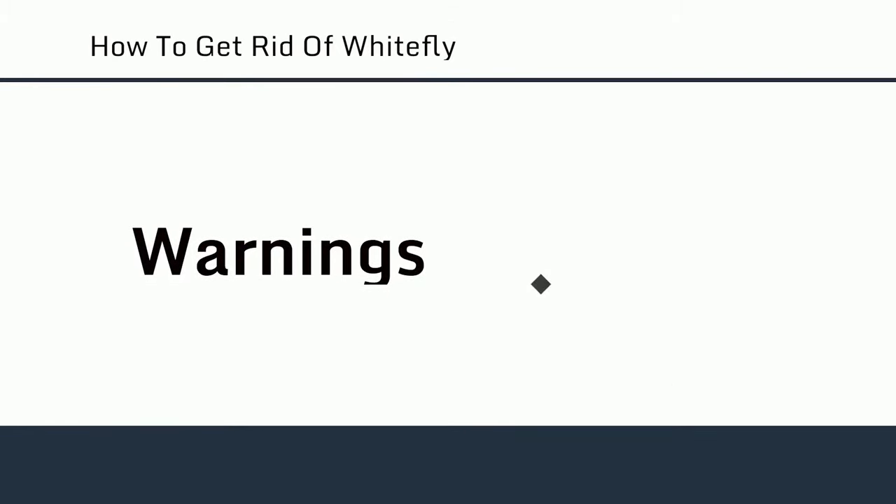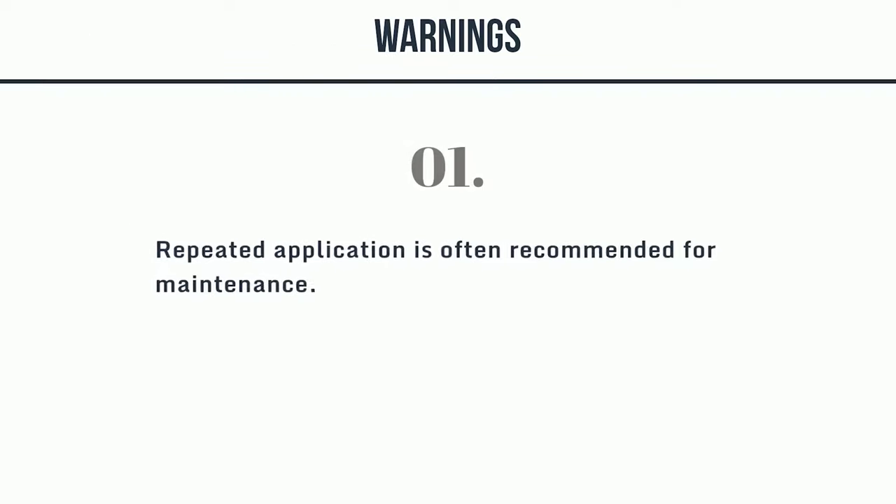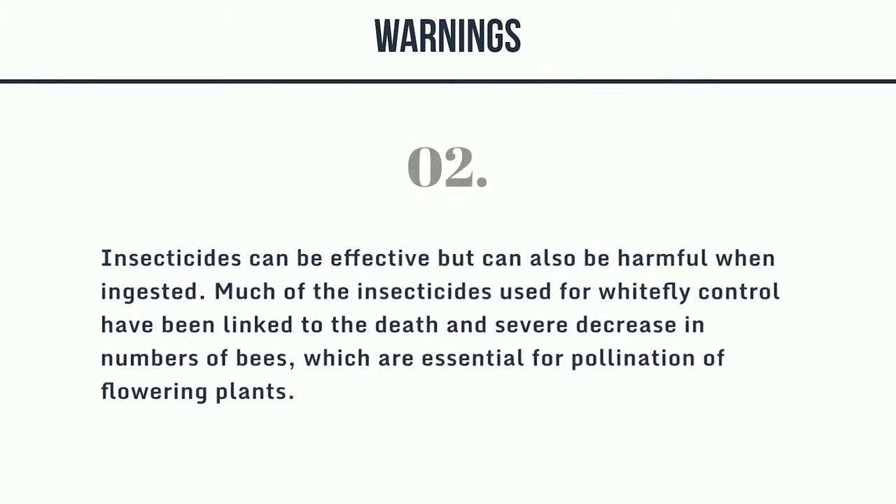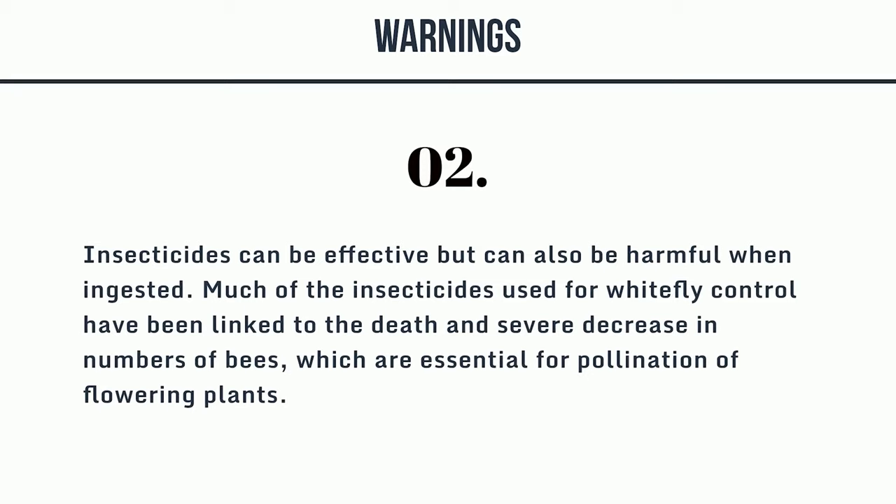Warnings: First, repeated application is often recommended for maintenance. Second, insecticides can be effective but can also be harmful when ingested. Much of the insecticides used for whitefly control have been linked to the death and severe decrease in numbers of bees, which are essential for pollination of flowering plants.